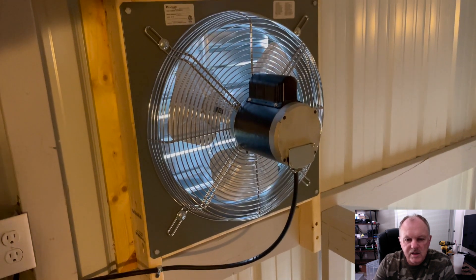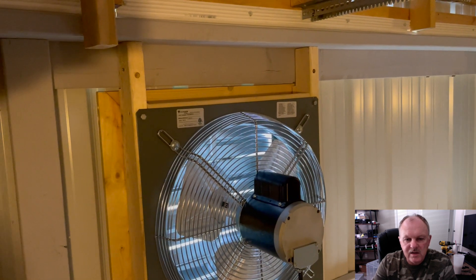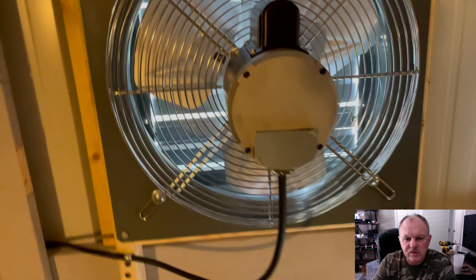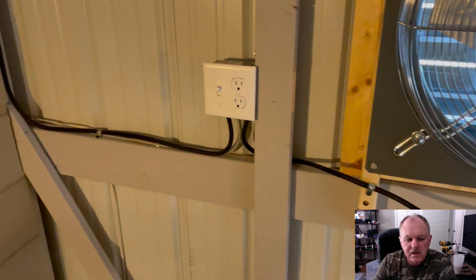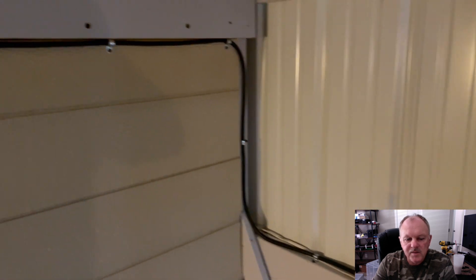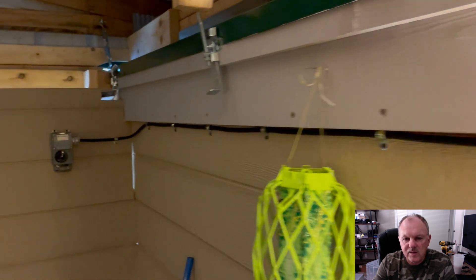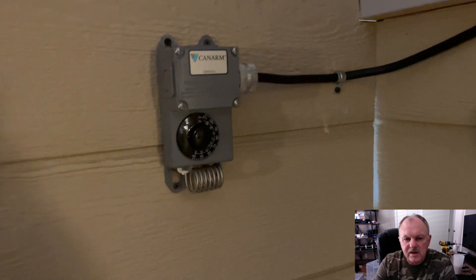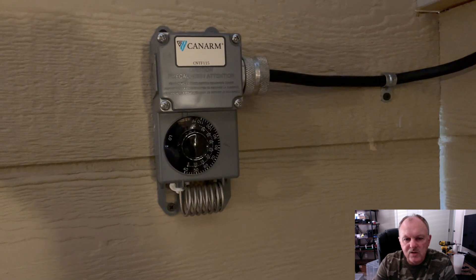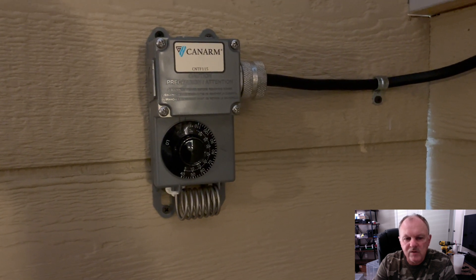I had my electrician come in and wire up the fan and the thermostat. He put in a switch so you can turn the fan off entirely without touching the thermostat. Then following around the room, you can see the thermostat — this is the one CanArm recommended for this same fan. It has a dial and you can set it to whatever temperature you want the fan to kick on, and it works very nicely.